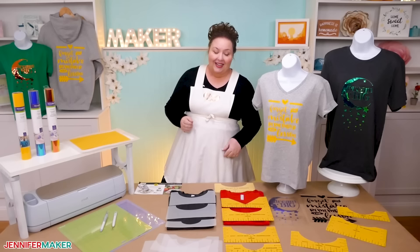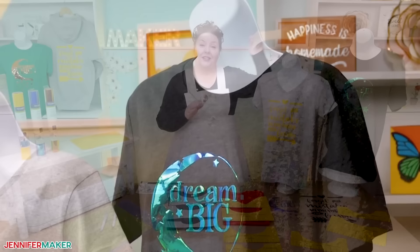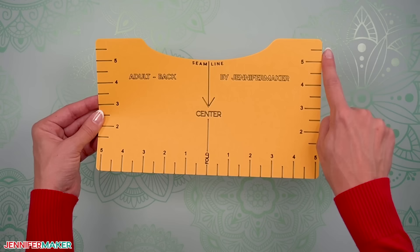These rulers work by lining up the top edge of the ruler with the top seam on the shirt. They have different shapes to line up with different neck seams on many different types of shirts — V-necks, all different sizes. I added a vertical center mark to note the middle of the shirt, a horizontal ruler to check the placement left to right, and a vertical ruler to help you place it on the top of the design.